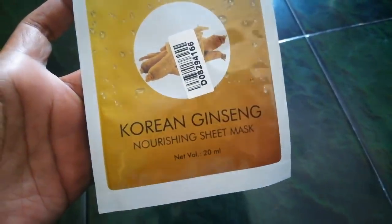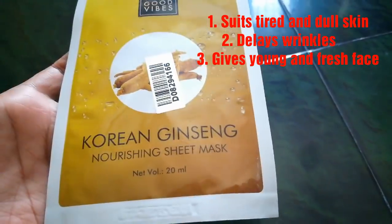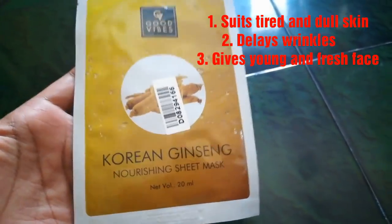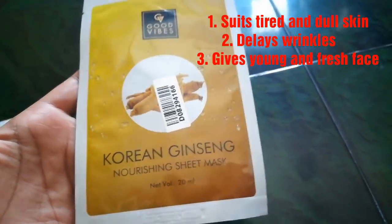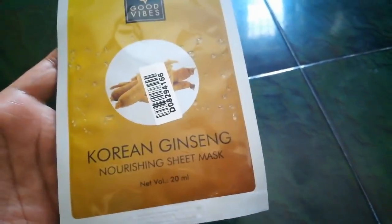Next is the Korean Ginseng Nourishing Sheet Mask — it is like turmeric, a type of herb. This is suited for dry skin types. It helps delay wrinkles and premature aging. If you feel you have an aged look, this sheet mask is very useful for reducing wrinkles.